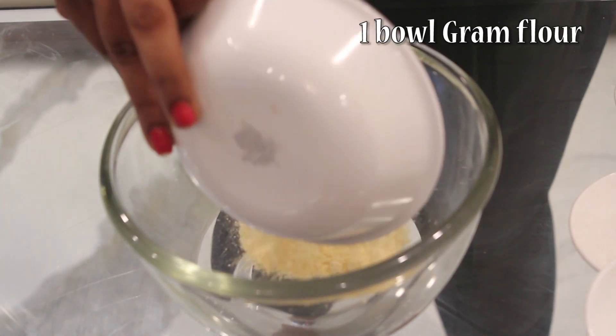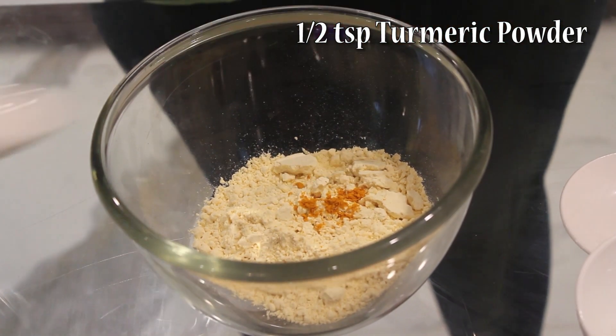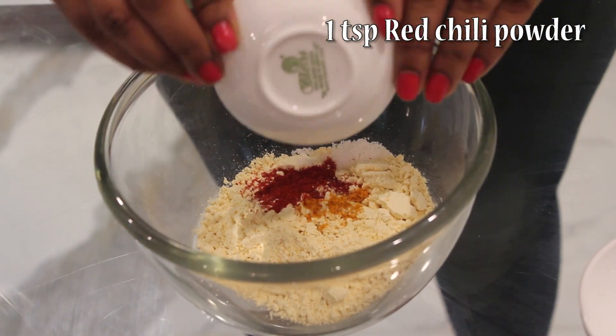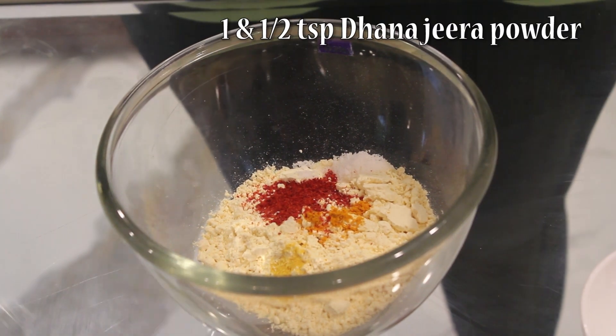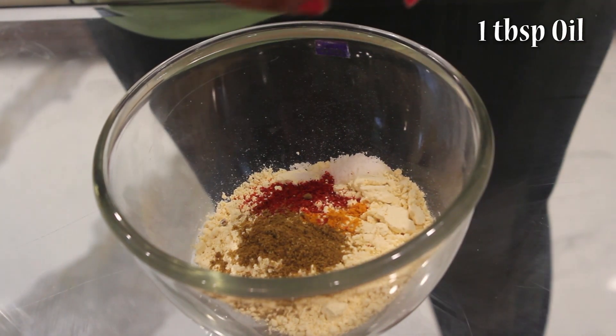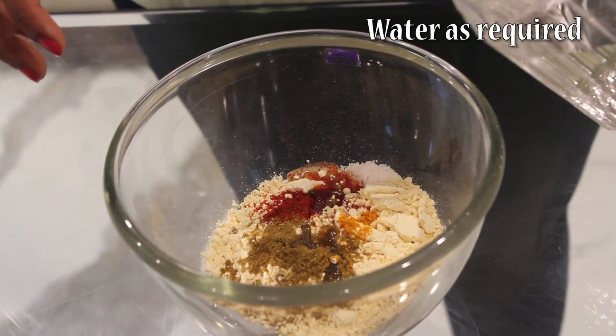Take 1 bowl of gram flour, 1.5 tsp haldi, 1.5 tsp salt, 1 tsp red chili powder, 1.5 tsp hing and 1.5 tsp dhana jeera powder, 1 tbsp oil, and add a little water.